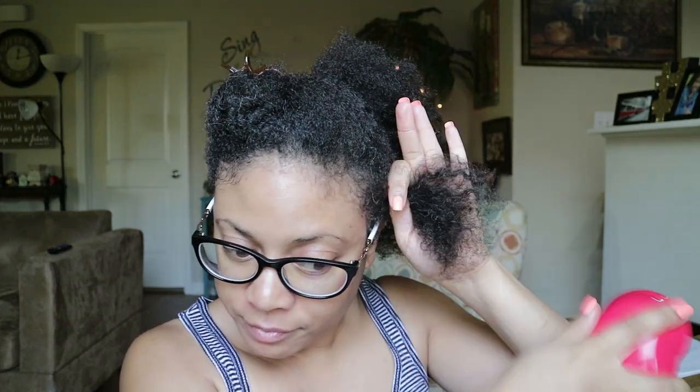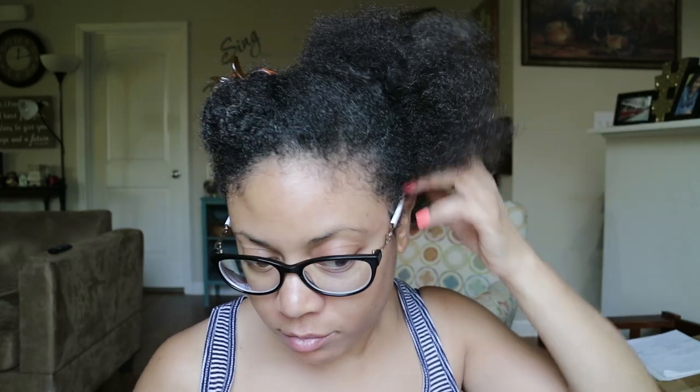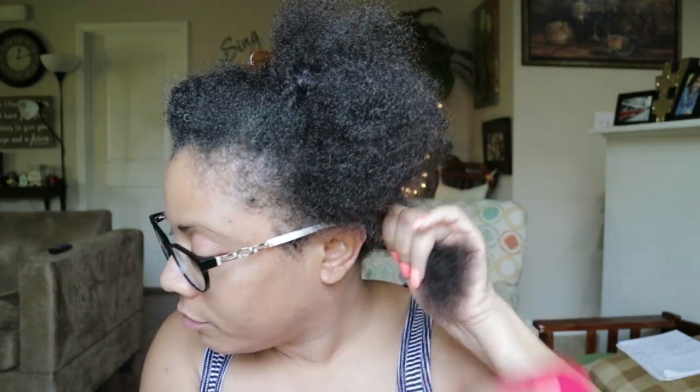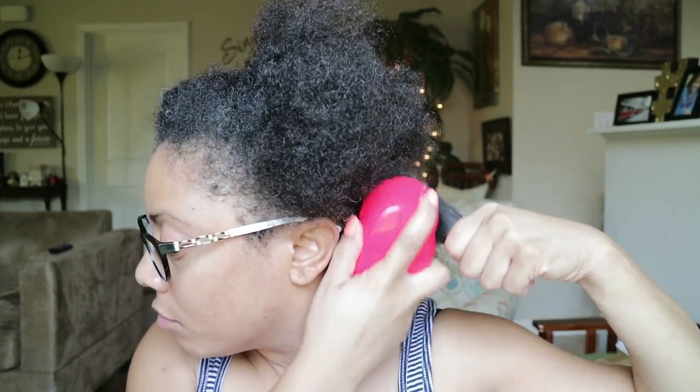Not too bad just starting out on my ends — everything seems okay so far. It's actually gliding through fairly well. It may be because I have product in my hair that it's still a little soft even though it's dry, but nevertheless it is gliding through better than I expected. No popping of my hair that I can feel.